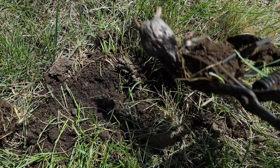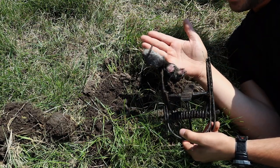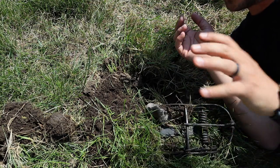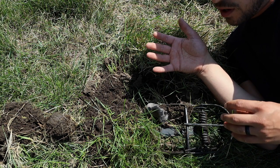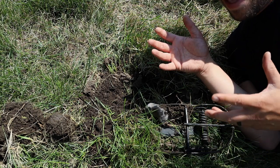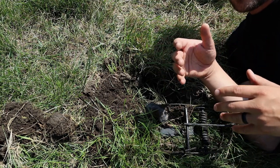And there we have a mole - you can see how small he is compared to my hand. A single mole like this will cause a lot of damage; they will actually have a large territory. Moles themselves are usually alone and the only time they come together is if they're mating. And so if a mole comes into another mole's territory,